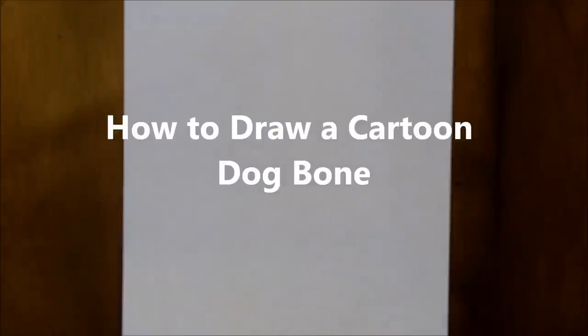Alrighty, today I'd like to show you how to draw a dog bone. This is one of the most simple designs that I have. So let's get started.